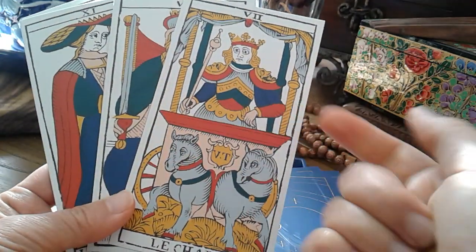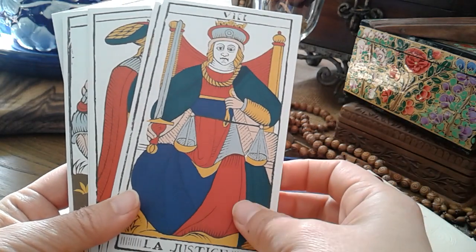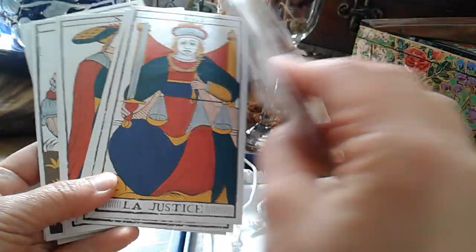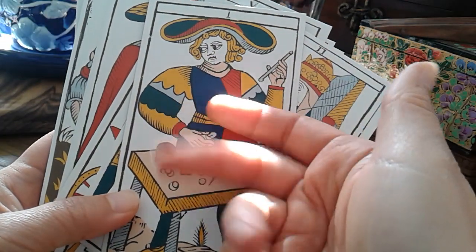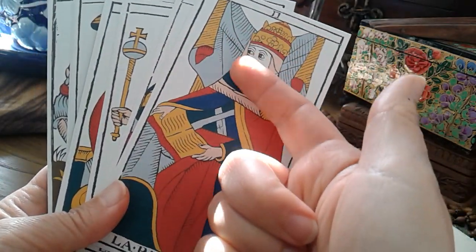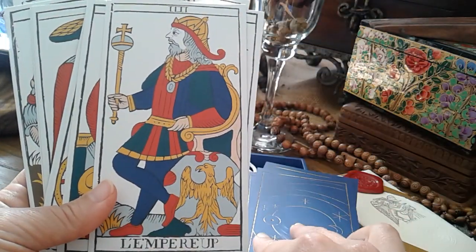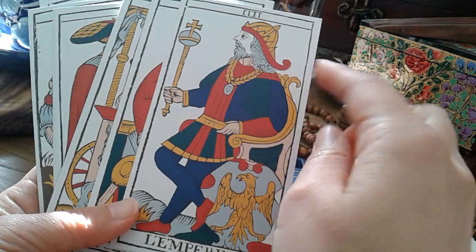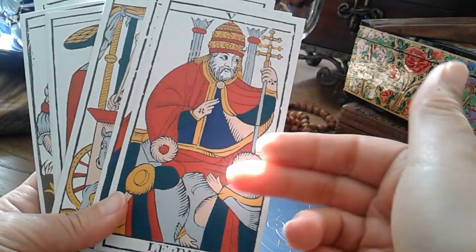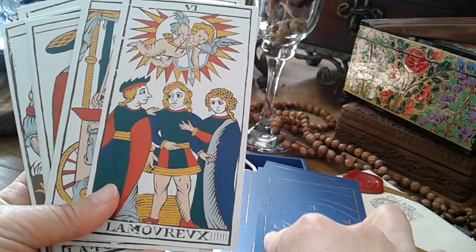The 1760 Conver Tarot is the version where they used woodblock press and then the colours are hand-stenciled. The Acamoah family did that from 1760 all the way to 1880, when they moved to a printing machine with four colours — and as a result, two colours disappeared: sky blue and green. So if you see sky blue and green on the images, that's how you can tell this is the older 1760 version. Original prints with sky blue and green go for thousands at auction because those colours are not found in the machine-printed Conver, only in the woodblock print version.